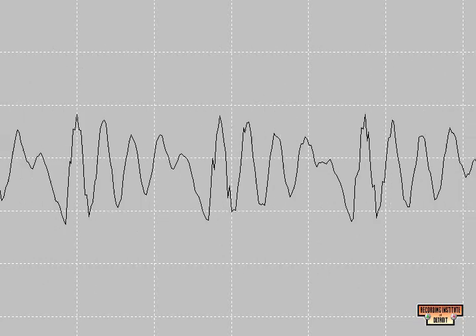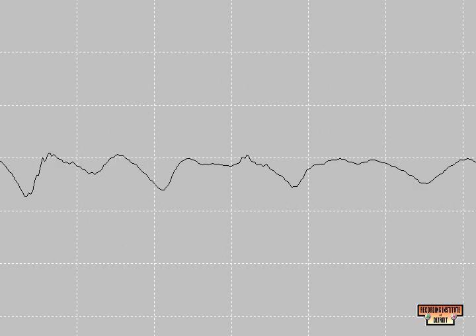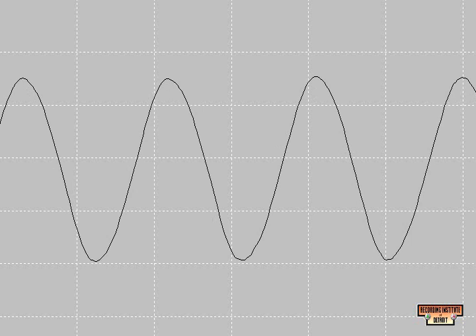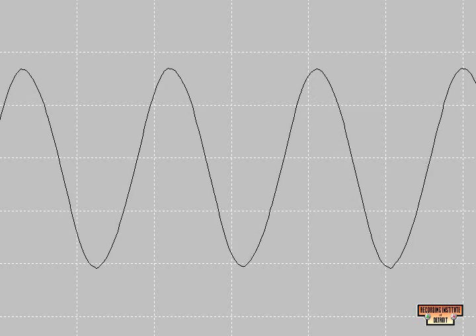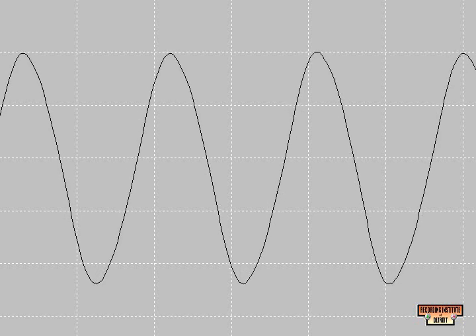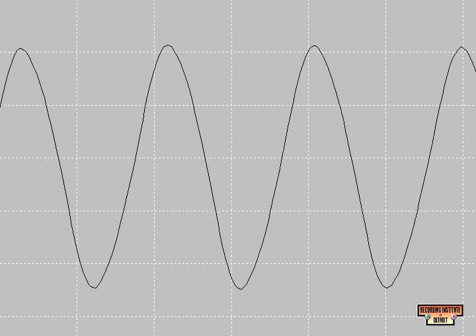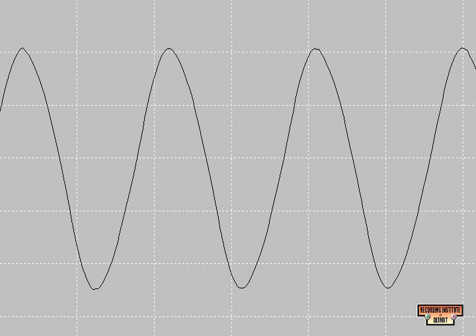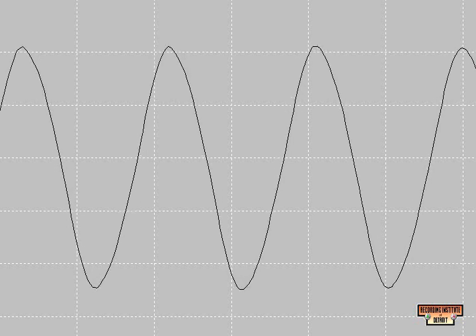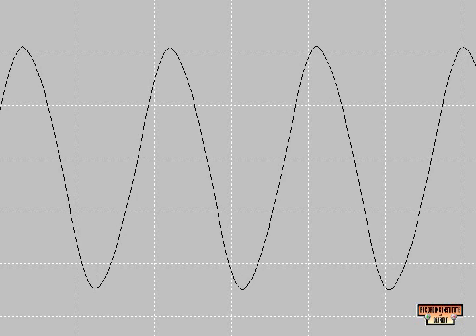Audio oscillator, 110 Hz. The oscillator puts out a pure tone in the shape of a sine wave at 110 Hz.